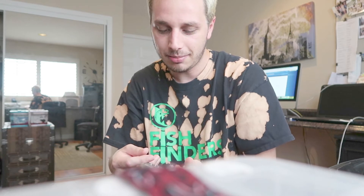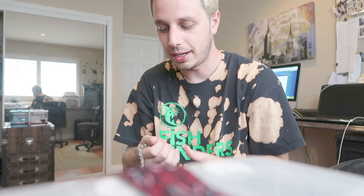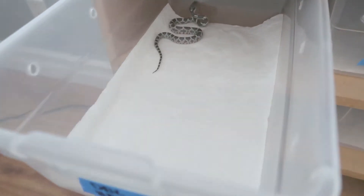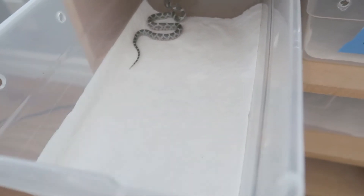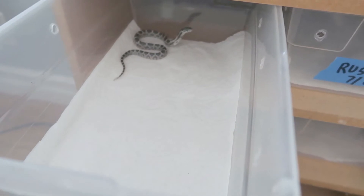You can see how tiny he is — he's probably like maybe nine or ten inches. We'll get him in his little new home and go from there. Here's what they will be going into until they have their first shed — it's just a little paper towel and it's nice and damp. This is just like the adult rack; there's heat tape in the back so they can stay warm.